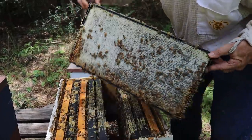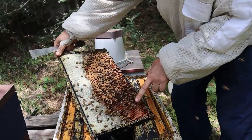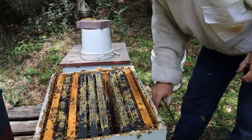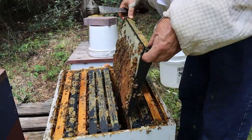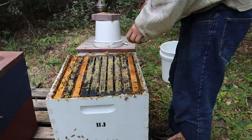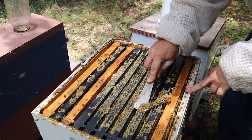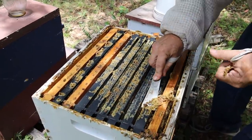Look at that honey — beautiful. Got pollen down here. The bees seem calm, seem pretty happy. Looking down in there I can see there are a lot of bees. Another thing I see here is this wax buildup on the top — that's from the queen excluder. So I'm going to go ahead and scrape this off so the lid can lay flatter.